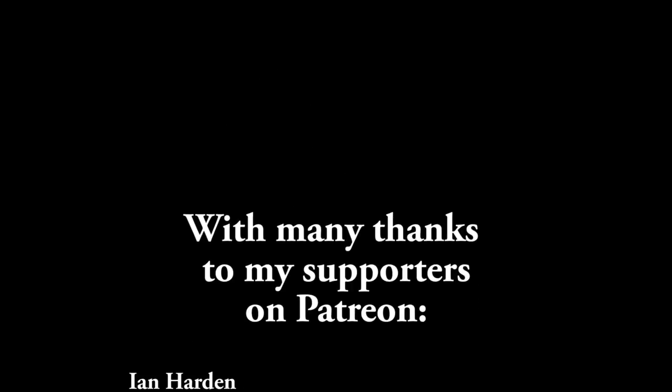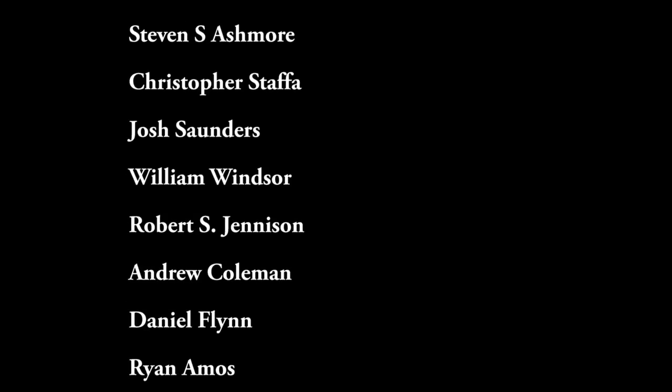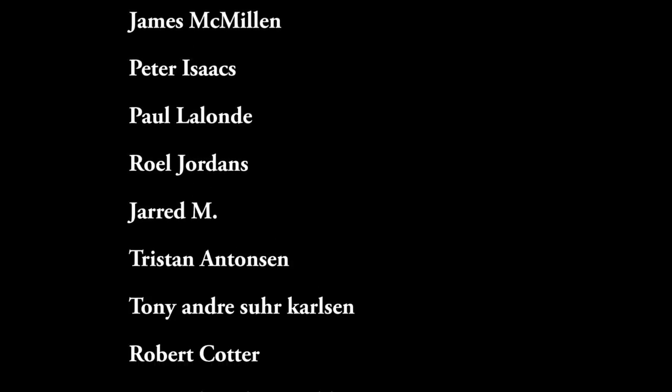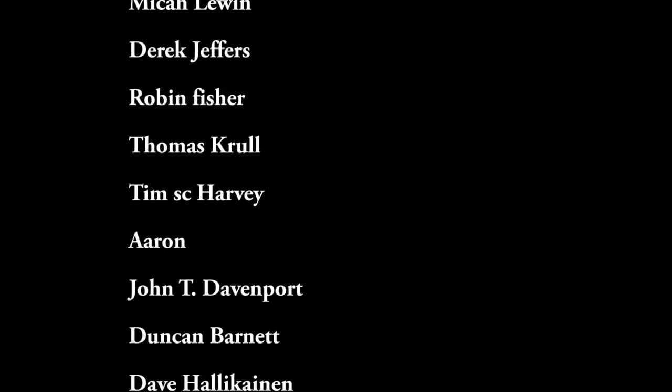Thank you very much for watching. Please like and subscribe if you enjoy these videos and feel that you are learning from them. Please consider donating on Patreon — here is my current list of Patreon donors, I think I have 54 or 55 at the moment. Thank you very much. Every penny you can give does help quite a lot in supporting the creation of these videos. I will see you all on the next one next week. Bye.